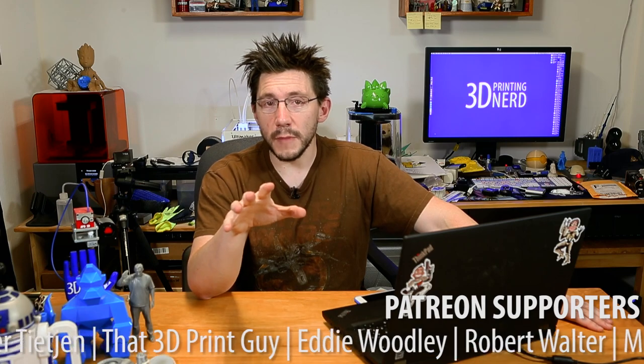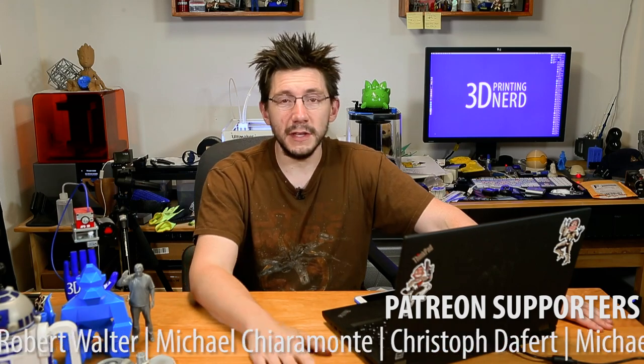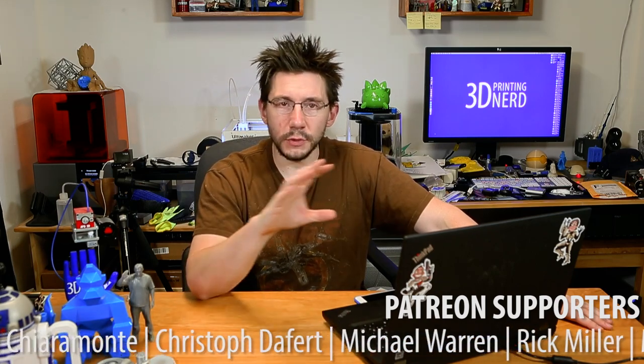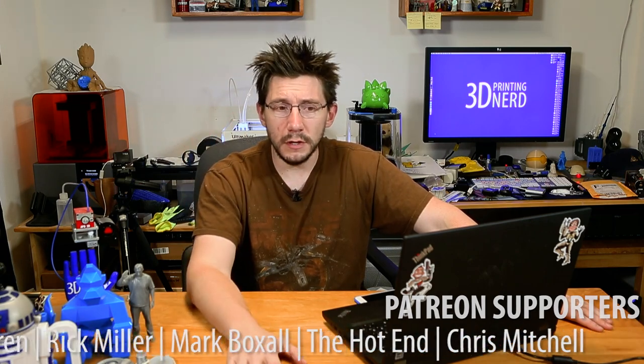If you want changes or more information on something like this, let me know down in the comments. If you think nerd vlogs should be live, let me know if you think that's a good idea. Find me on Twitter — I'm at Joel Telling. You can find me on Facebook at Facebook.com slash 3D Printing Nerd. I'm on Instagram at Instagram slash Joel Telling. Thanks again for watching. Don't forget to subscribe. Give it a thumbs up if you like nerd vlogs. Leave me some cool comments below — in fact, if you had something awesome for lunch, I would love to hear about it. Hug each other more often because I love you guys. As always, high five!